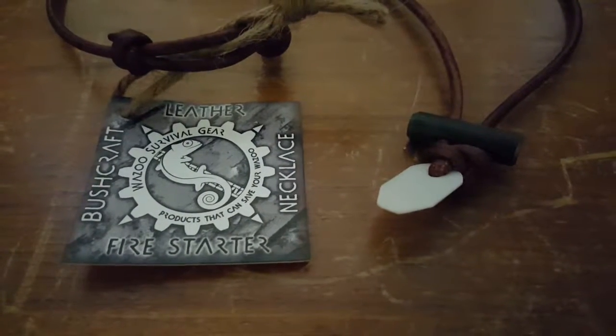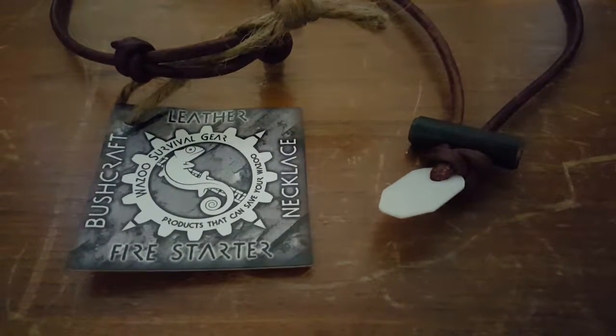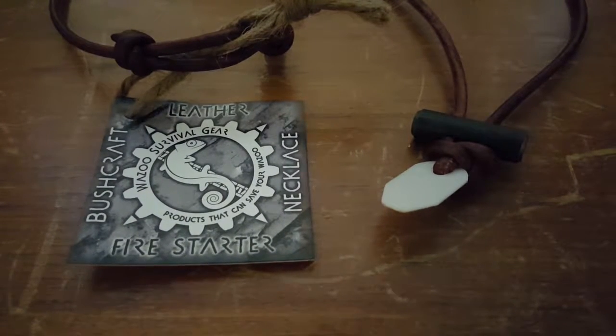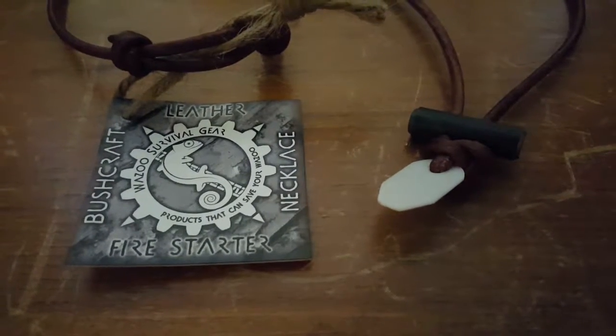The video you're about to see is of the product that was sent to me for free so that I could do an honest review about it. It is the Bushcraft Leather Necklace Firestarter from Wazoo Survival Gear.